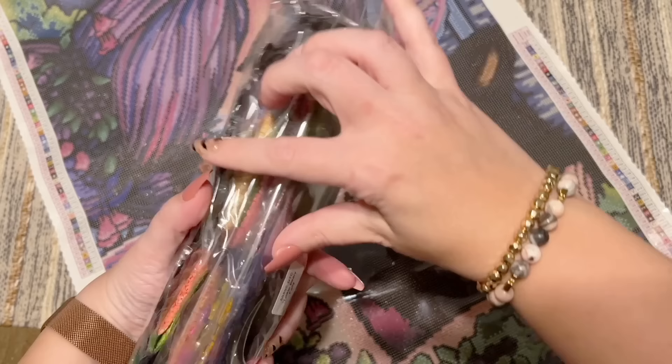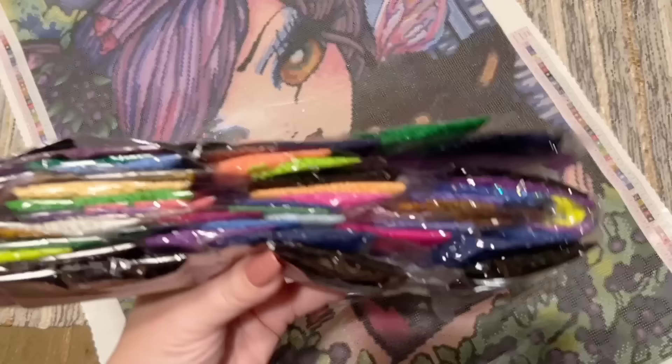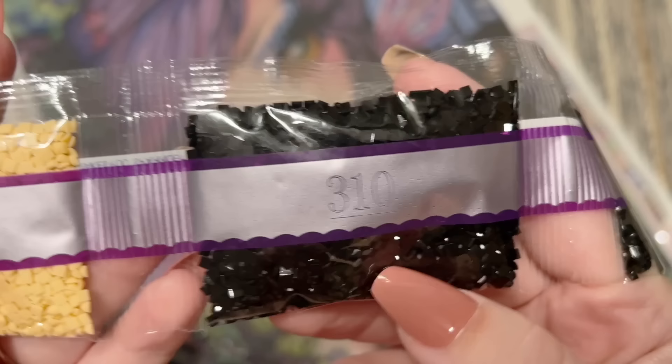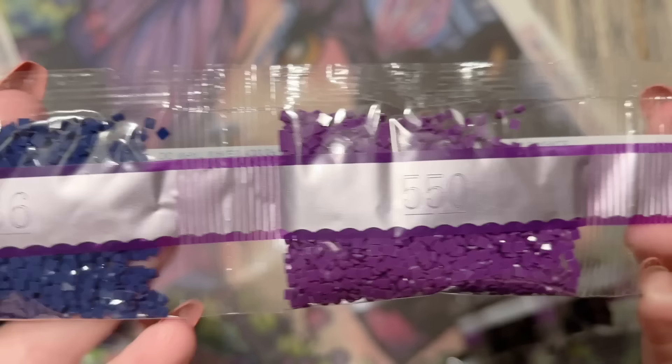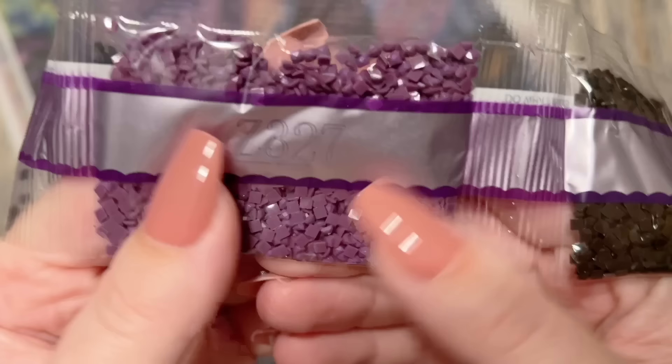Here are the diamonds — let's take a look. There's a sticker on the bag that tells you what kit these go with in case you store them separate from the canvas. There's our color spread — I love how there's like a black outline. We're going to start off with a little bag of green and then get right into our 310, which is just black. Let's count — one, two, three, four, five, six, seven, eight bags of 310 for all that outlining!